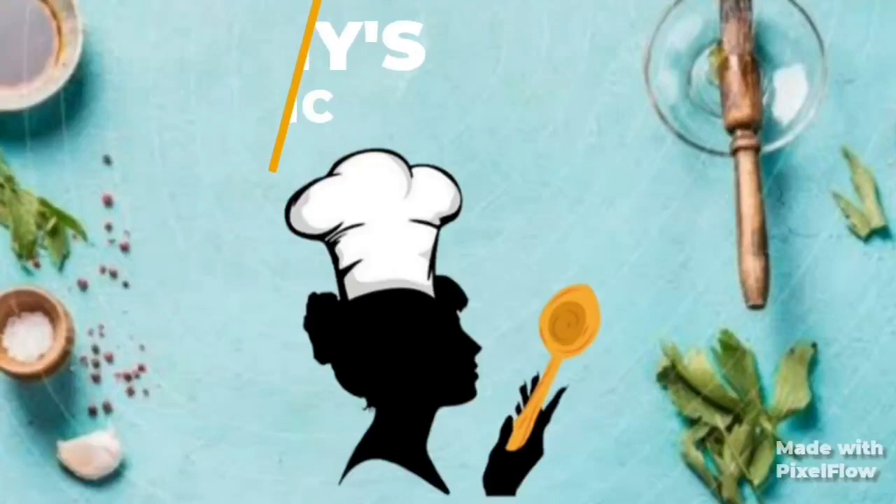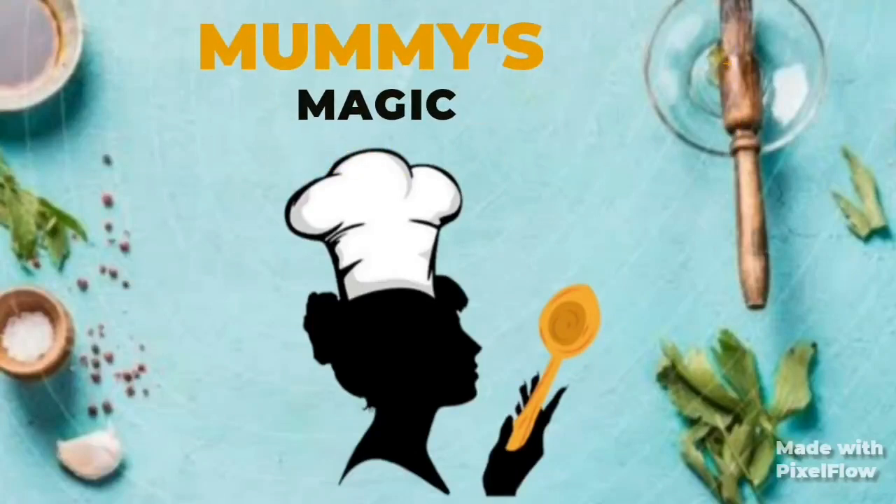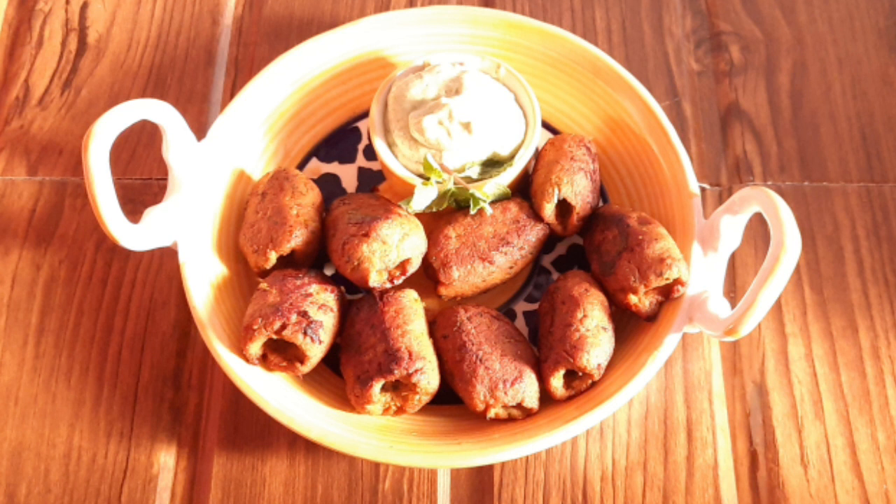Hi, welcome to my channel, Mommy's Magic. How are you all? I hope you will be happy in your home, healthy and healthy. Please remember all of you.